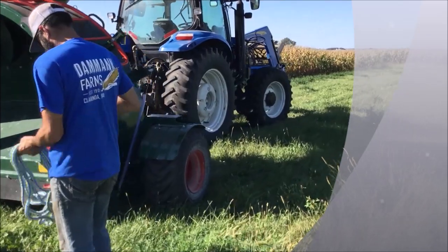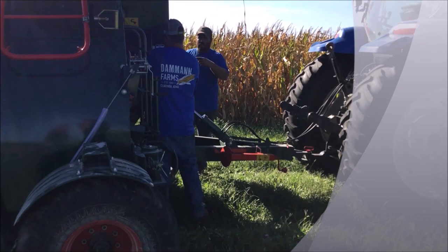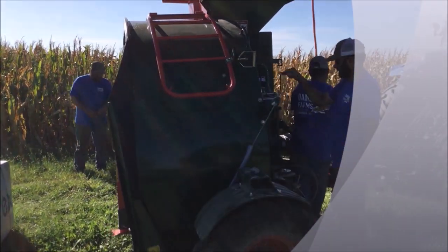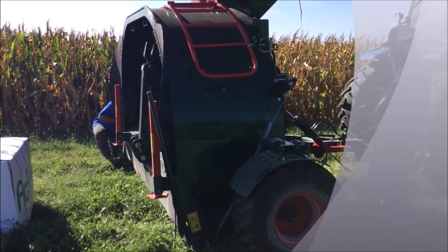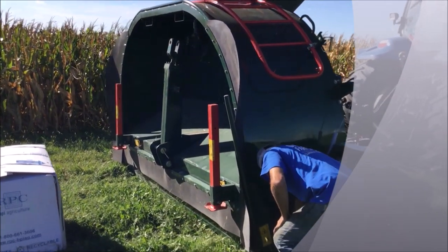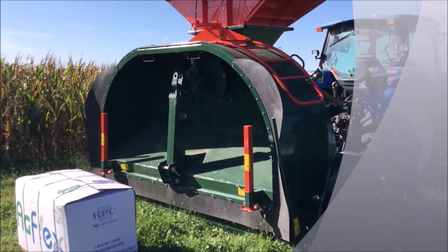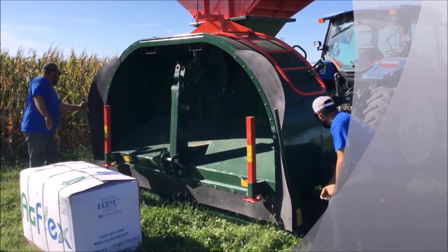John is getting the rope ready, then dropping the pan. Get ready to basically pull the pan away from the machine. This makes it a lot easier than other older models and other brands — that pan comes out from the machine to make putting the bag on the machine much easier than in the past.